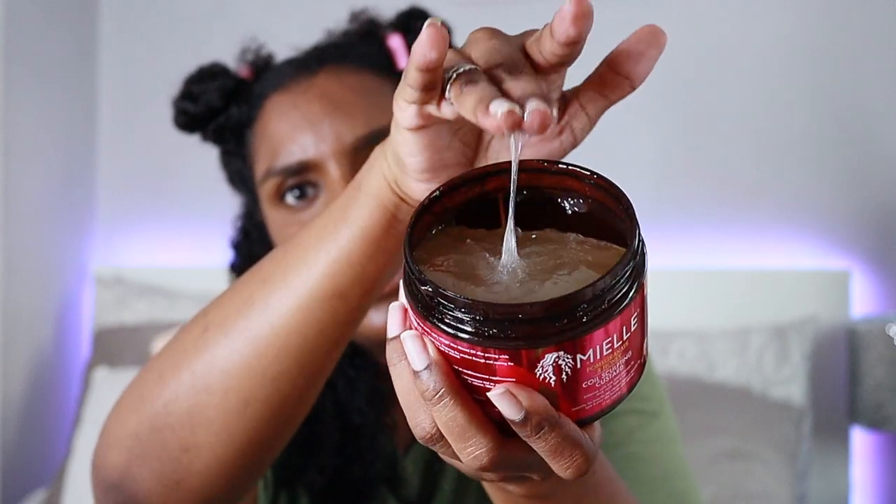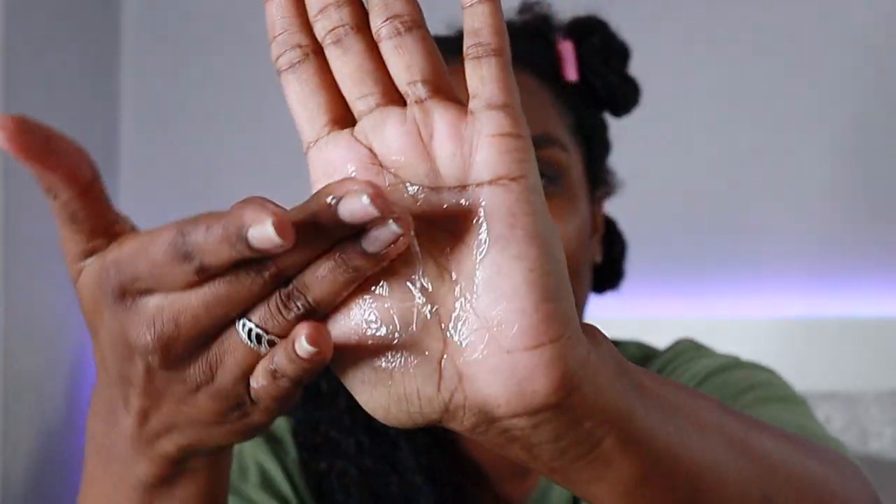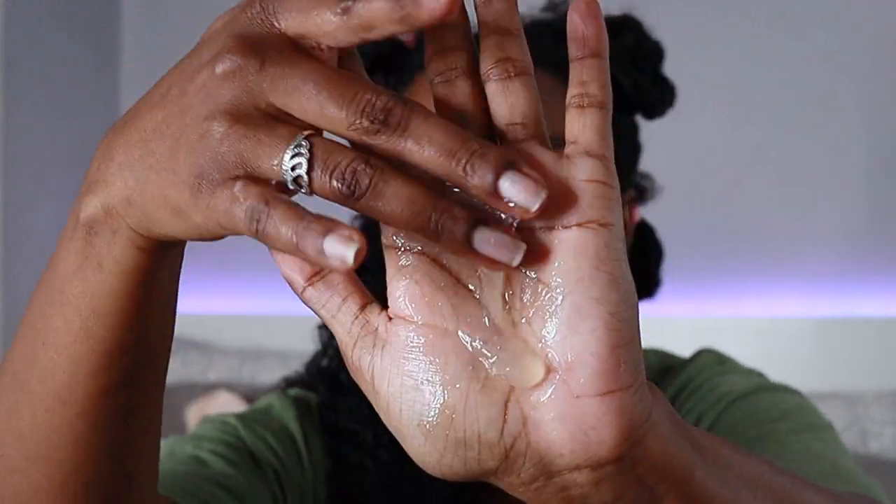Now I'm going to apply the coil sculpting custard. This is a bit of a weird one with a weird texture — it's like a gel kind of consistency. It smells really nice as well, similar to the leave-in conditioner but actually a bit nicer and not as strong. It won't leave too overpowering a smell in your hair. The product looks like — it's like snot! Let's put this on and see how it goes.